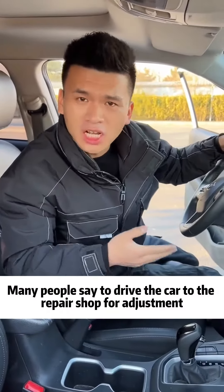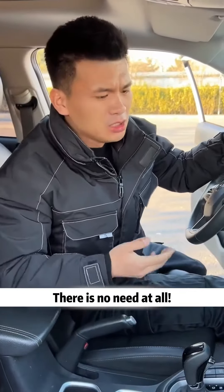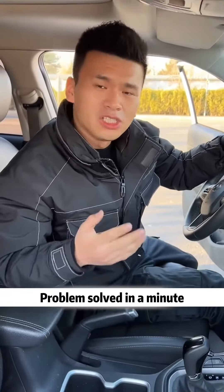Many people say to drive the car to the repair shop for adjustment. There is no need at all. Today, I'll teach you how to do it yourself. Problem solved in a minute.